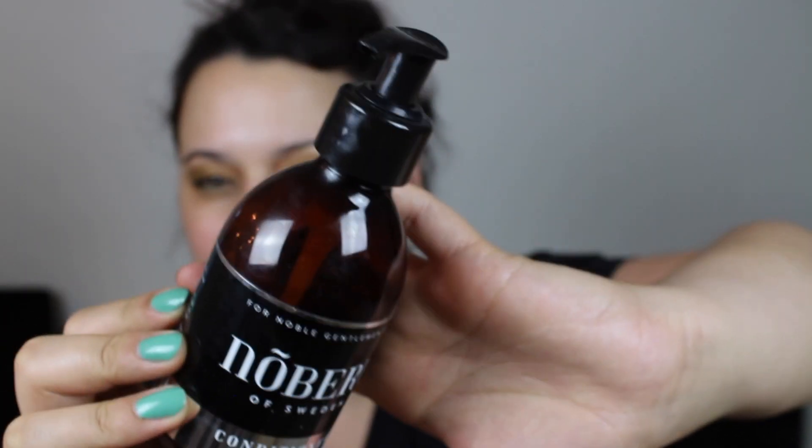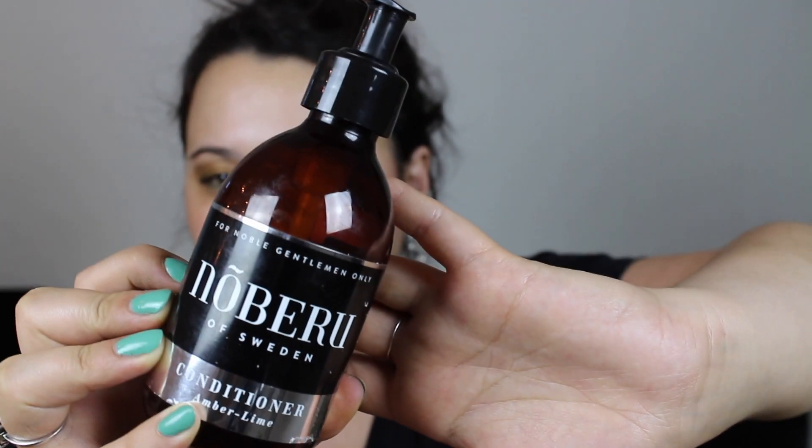Then I have a conditioner from Noberu of Sweden — 'For Noble Gentlemen Only' it says. This actually belonged to my boyfriend, but he didn't use it much and I used it the most. Our little dog used it as well and was really soft and smelling really nice afterwards. But I didn't like this on my hair at all — it left it very dry and frizzy with no moisture. I would not purchase this for myself, but for our dog it was perfect.